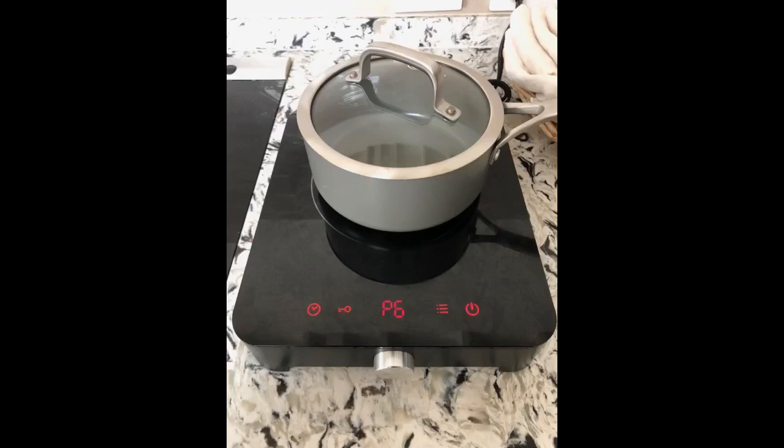This thing is surprisingly accurate in temp mode. Plus or minus a couple of degrees is amazing, given a conventional oven is only within 25 degrees or so if you're lucky, and most cooktops have no temp control at all.